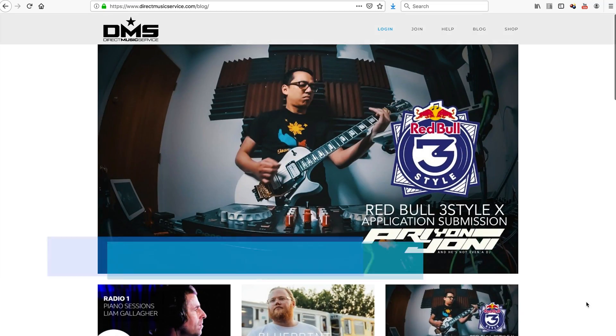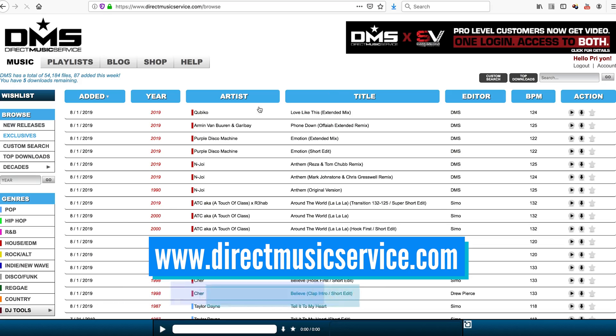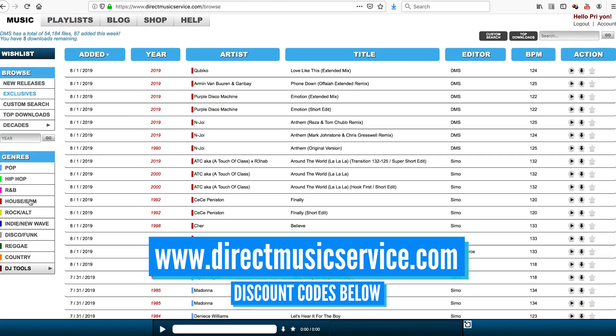But before we do this, let's grab some music from our sponsor. This video is brought to you by Direct Music Service. Check out the description or the pinned comment below for discount codes.